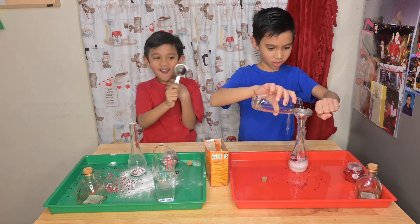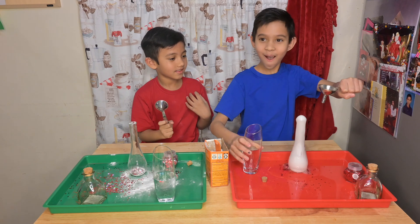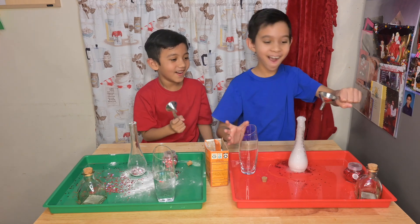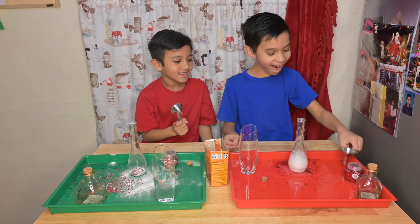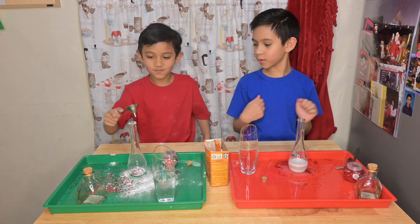Oh! Oh! Oh! Oh! Oh! Oh well, I did the experiment. Now let's see if Matthew can do it.